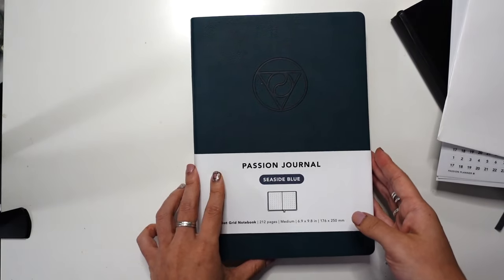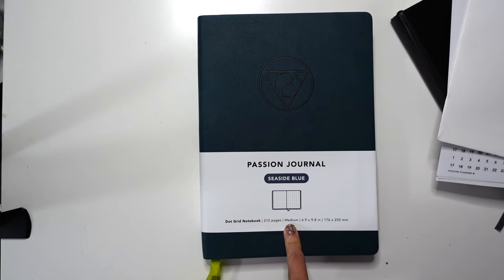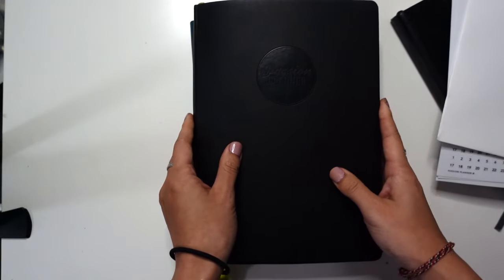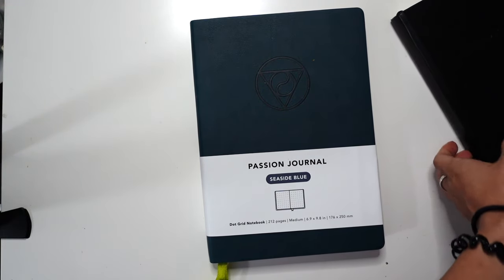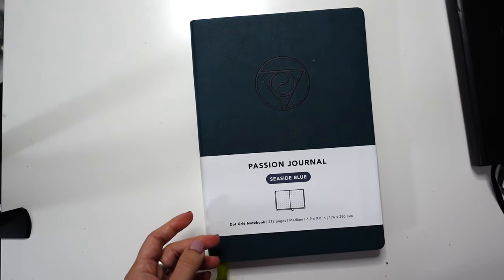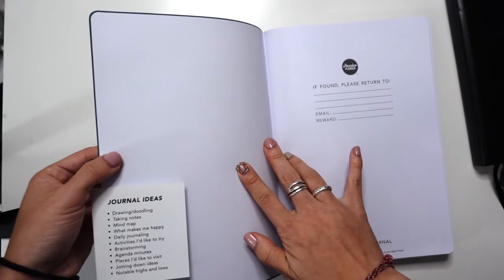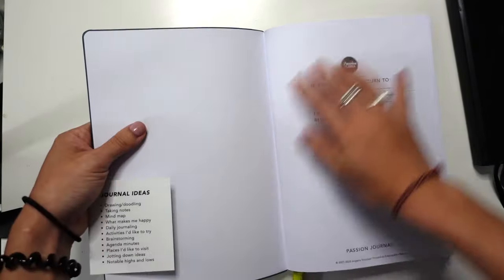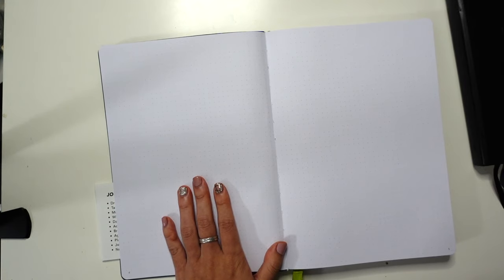What I have been waiting for is this notebook. This is 212 numbered pages. This is the medium, which I got because I really like the size of my Passion Planner Pro — and that is the same exact size. I might regret this because I usually bullet journal in an A5, so if I compare it to my A5 bullet journal sized like this... who knows what that might mean for what I do in here. But it's got this beautiful cover, similar to some of their other planners. It's not like it's something brand new — you've experienced those dotted pages in the back of your Passion Planner.